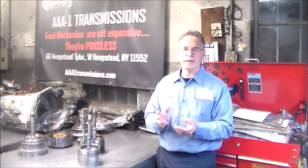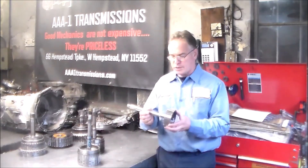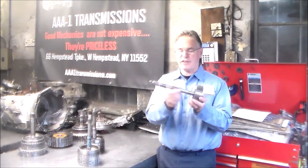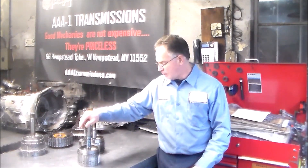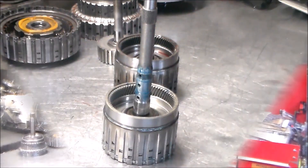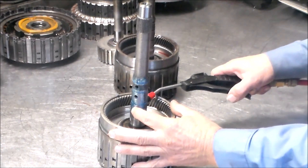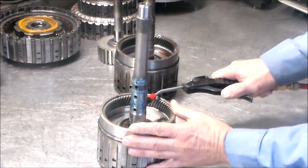Other issues would be rear stator bushing — that's a common problem for no fourth, fifth, or sixth. Also I've seen on the 6R80s the clutch hub break right down at where the hub is — the shaft breaks off — that's another reason for no fourth, fifth, and sixth. So, air checked it — holding pressure — and releasing. She's good to go.